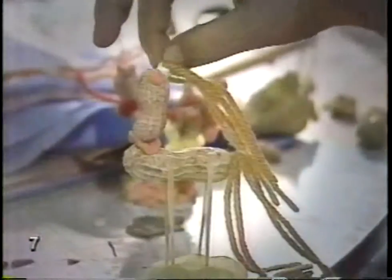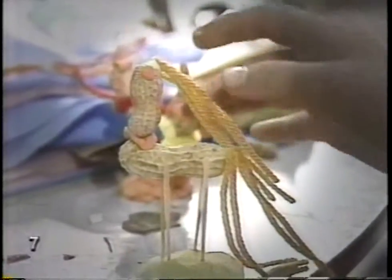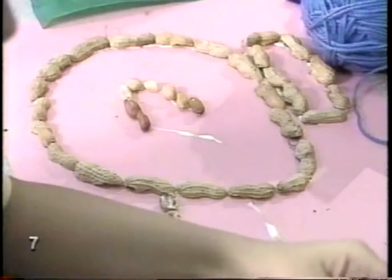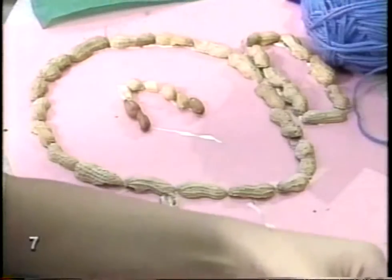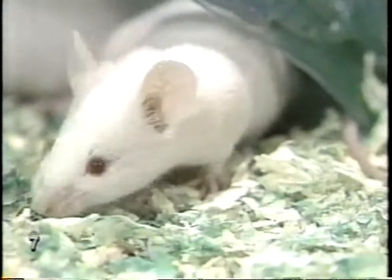Here's a peanut flower. And a horse. Doesn't anyone eat them? Sure we do. The other day at school, we even had a peanut butter party.